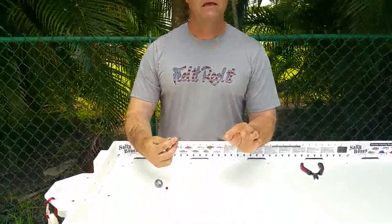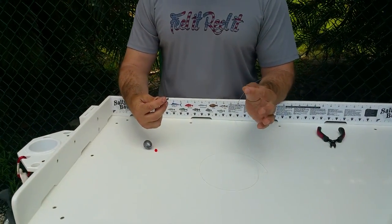Hi everyone, this is Captain Jim with Tie One On Charter. Tuesday's tip of the week is tying a knocker rig. This is what I use 98% of the time when I'm out bottom fishing, and it is a highly effective rig. Today I'm using 60 to 80 pound fluorocarbon leader to show you.